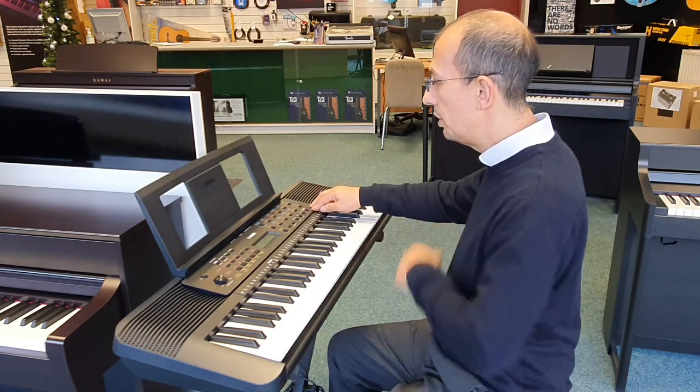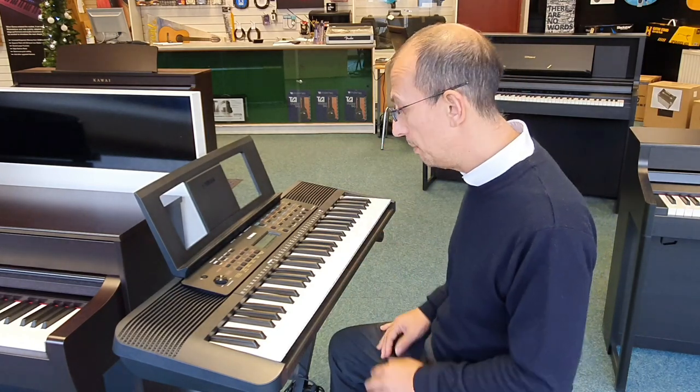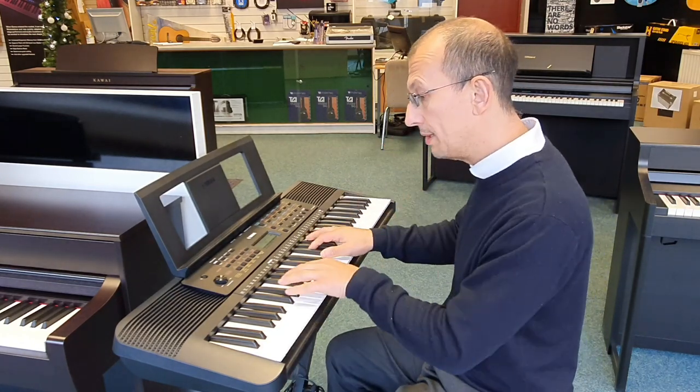We also have a one-touch portable grand feature. It takes you straight back to the piano, so it's really easy to go back to the start.